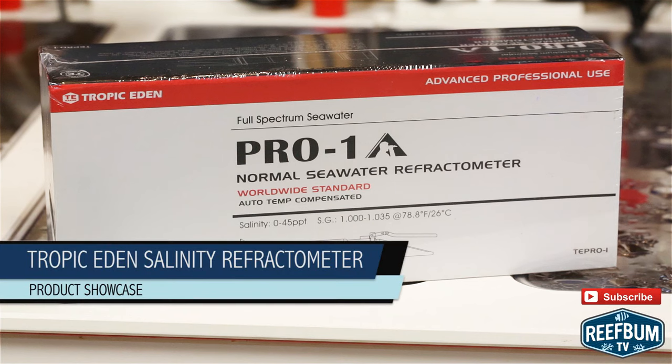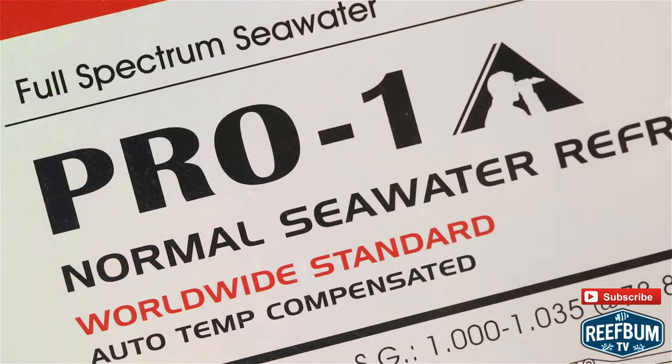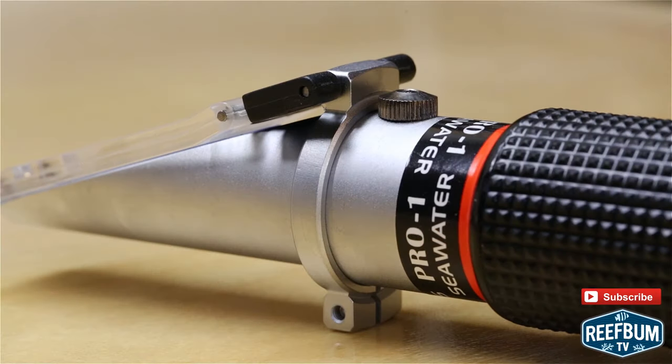Salinity is a very important parameter for a captive reef aquarium, so it is certainly essential to have a good quality salinity refractometer on hand to monitor levels on a constant basis. One option to consider is the Pro One Normal Seawater Refractometer from Tropic Eden. The folks at Tropic Eden are touting this tester as a highly precise and well-built refractometer that is quick and easy to use.